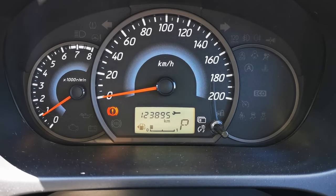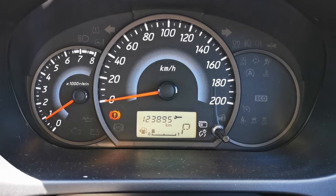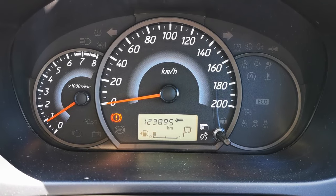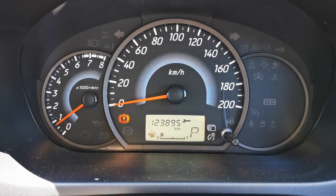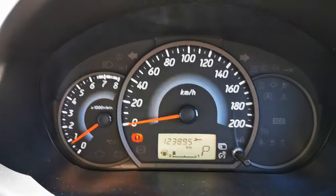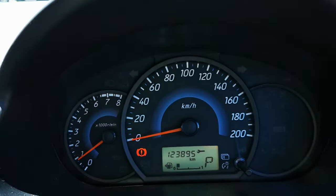Service interval warning reset in a Mitsubishi Mirage — this is a 2014 and this works for late 2012 onwards models. In this video I'm going to show you how to reset that spanner warning light.